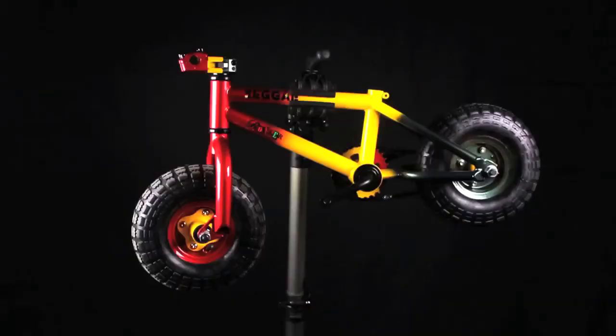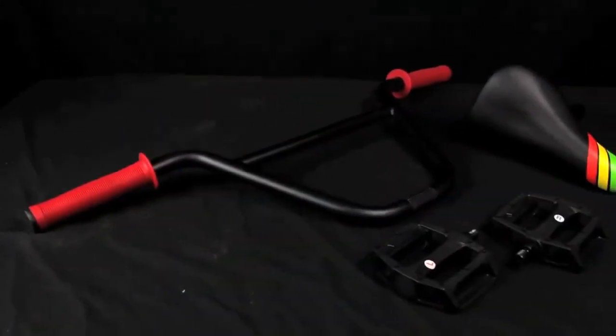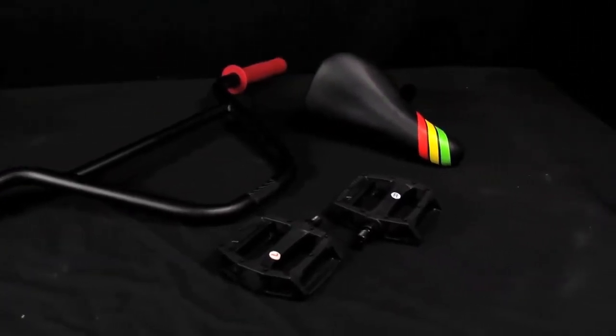Once you have removed all the safety packaging, you should have the main Rocker BMX assembly. This includes some bars with pre-installed grips, a pair of pedals and a seat post unit. If anything is missing, now is the time to let us know.